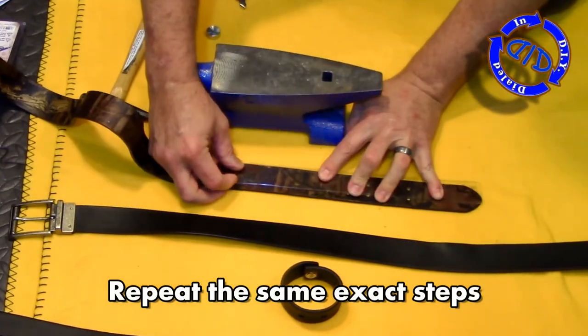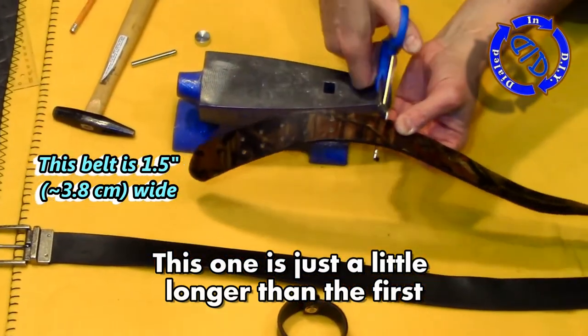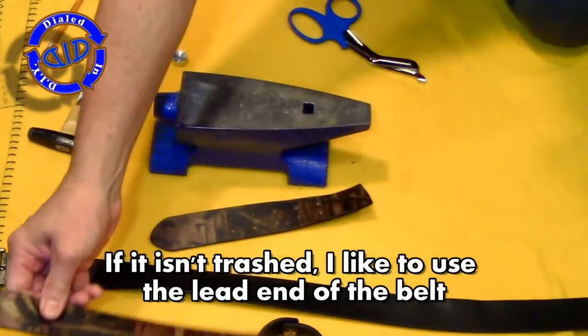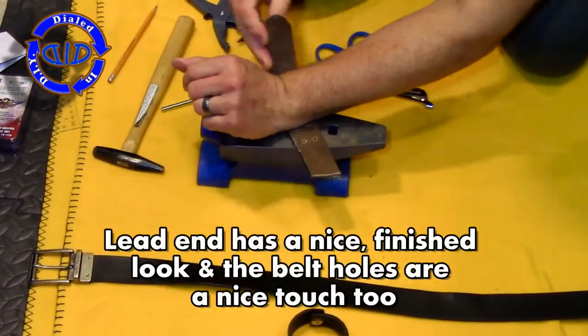As I mentioned earlier, even though this is a wider belt, I'm pretty much using the exact same steps. But at the end of the video, I do show some suggestions and options for alterations, depending on the type of material and your general preferences.